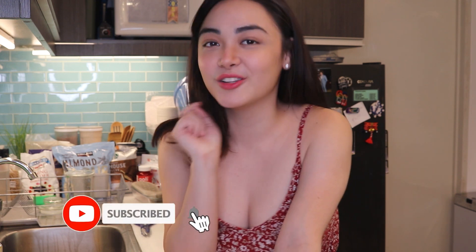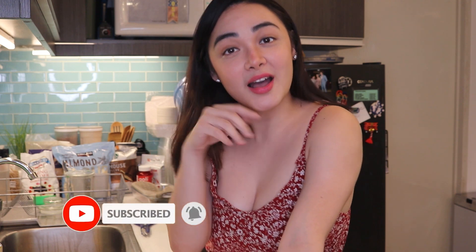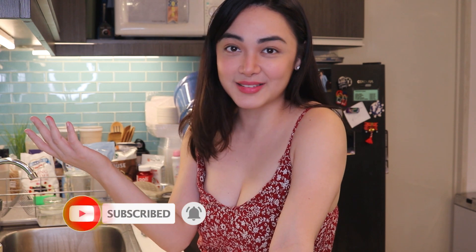But of course, before we start, don't forget to subscribe and click the notification bell for my upcoming videos. So now, we can start.